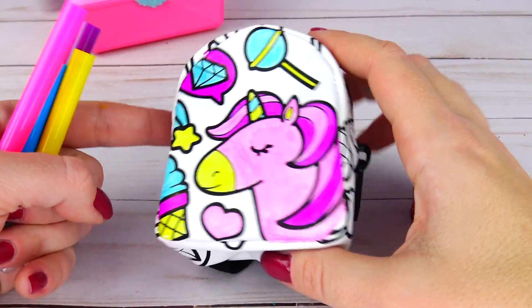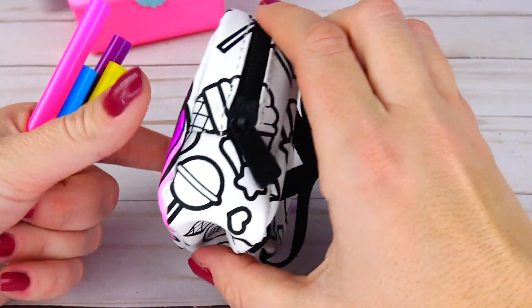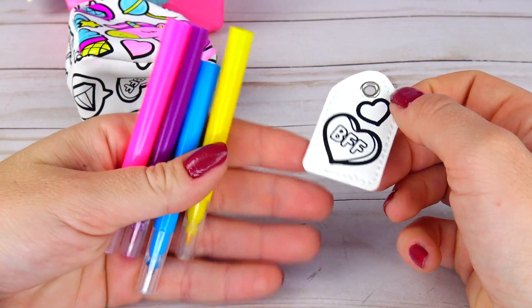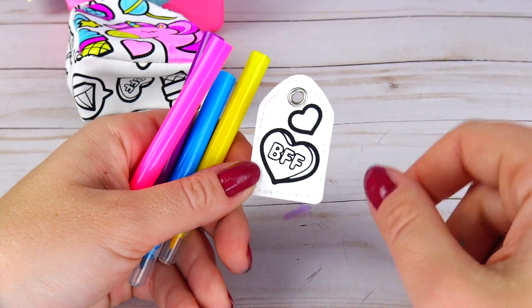All right, so I colored the front of the backpack. I am going to let it dry and perhaps color the back later. And while waiting, I'm going to color this BFF tag.